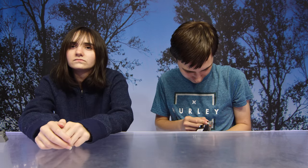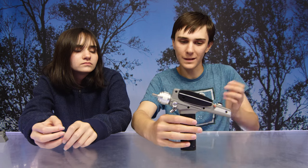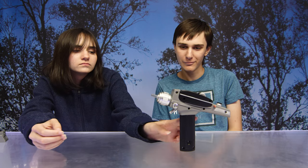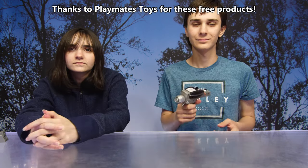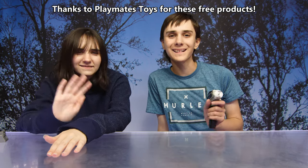This phaser is really cool — it's fun as a roleplay item or even just as a collector's piece to display, because it stands up on its own. Thank you again to Playmates Toys for sending us these products. Thanks guys, bye!